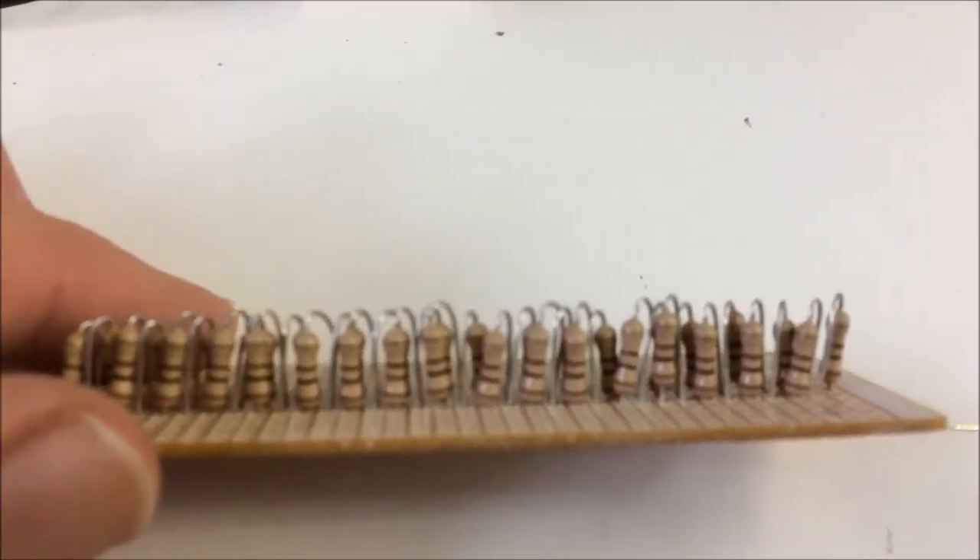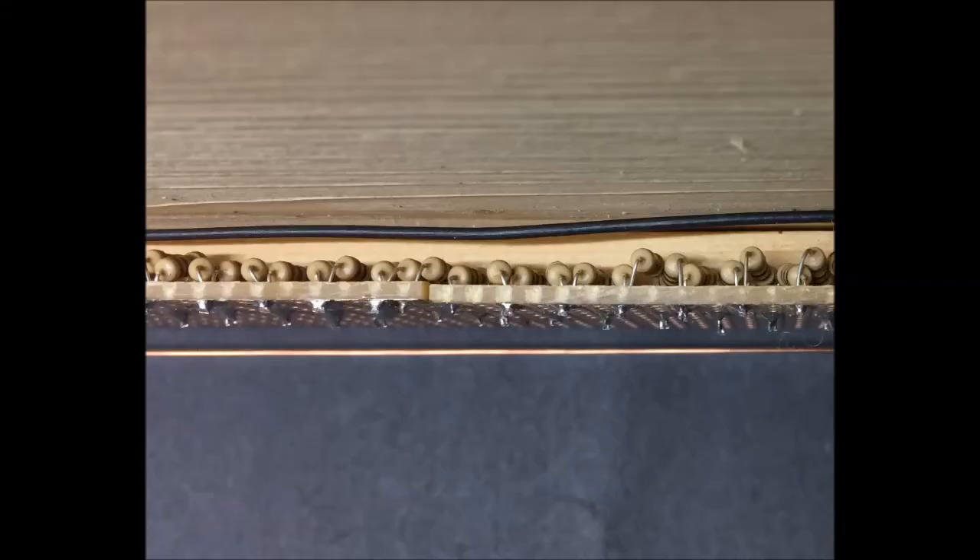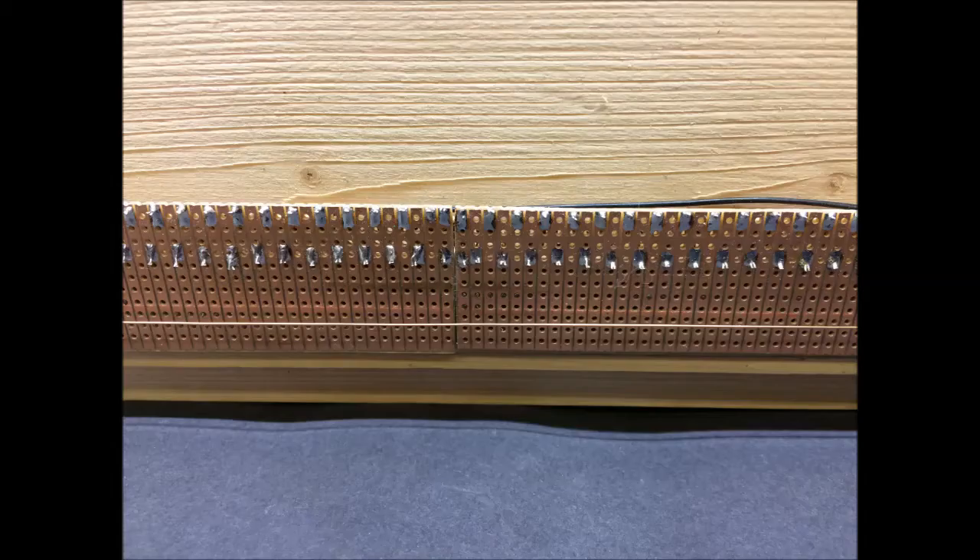This prototype uses half watt resistors, which are a bit big. I used much smaller quarter watt resistors on the larger slider, making them up on five pieces of stripboard, which were then hot glued to a strip of wood.